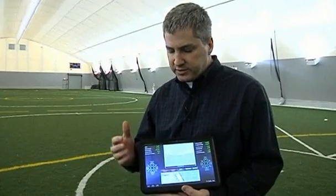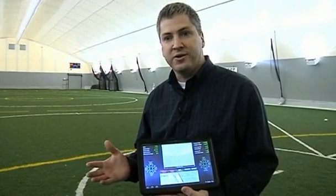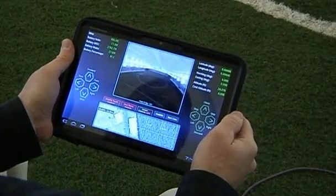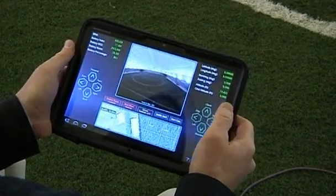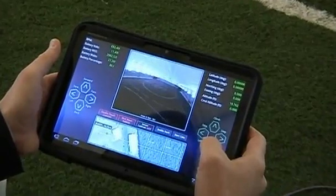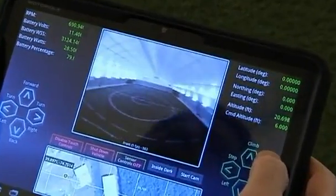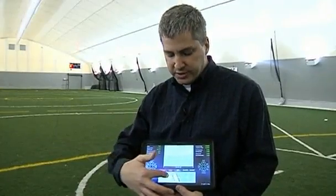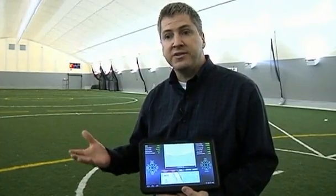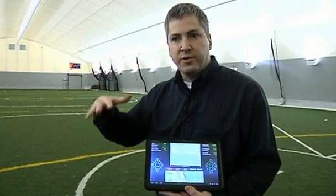The idea here is that we like to say if you can read a label and press a button, you can fly this aircraft. We've got simple buttons on the interface to make it go up, make it go down, make it go forward, go left, go right. We can pan the camera around. What we have here is a display of the video coming directly off the vehicle as it's in flight. Down here we have a moving map display so we can see, as if from a satellite view, where the vehicle is on the surface of the Earth or flying above the surface of the Earth.